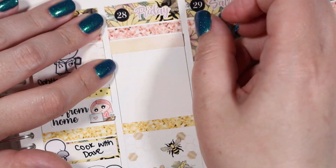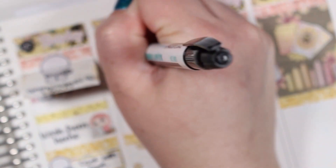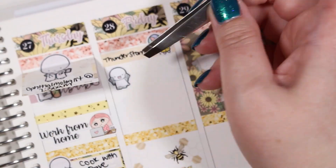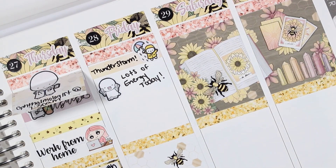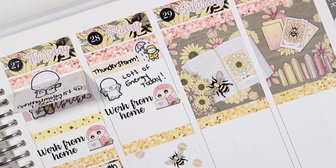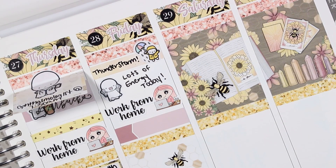On Friday morning we had a thunderstorm — I feel like I've talked about rain a lot in the last few plan with me's, but I really love the rain so I wanted to mark that. I was having a really good energy day, I think in large part from the new medication from my doctor the previous day, so I used a spoonie emoji from The Coffee Monsterz Co to mark that. Then I marked working from home the same way as the rest of the week, and also wanted to work on some filming — the film script is from Kinsey's Creations and a little maru is from Paper and Milk.